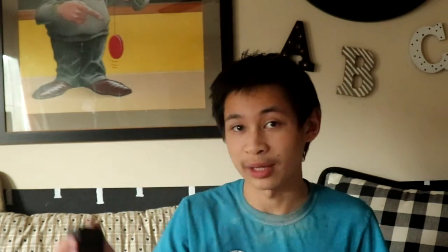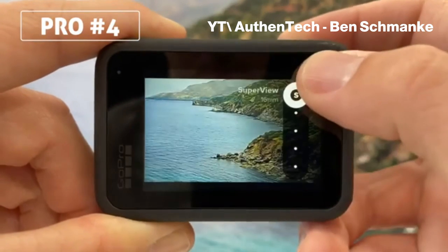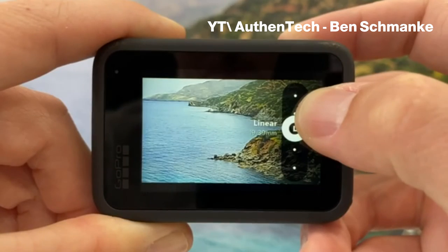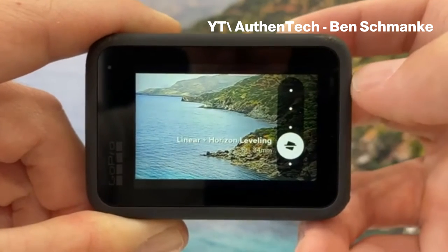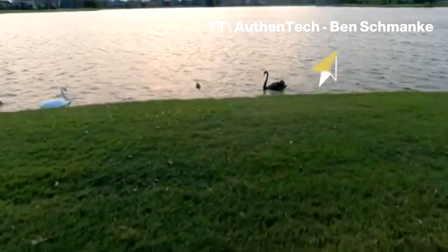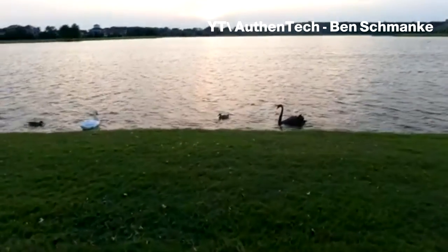With the GoPro Hero 9, it's best to use it when you have tons of daylight or at least light. Because when you have enough light, you don't get to see it because that's when the GoPro can process it better. But if it's near dawn or in nighttime conditions, it's not recommendable — you can see those sides shake. I even used it for a time lapse with Horizon Lock and it's not so great during nighttime.